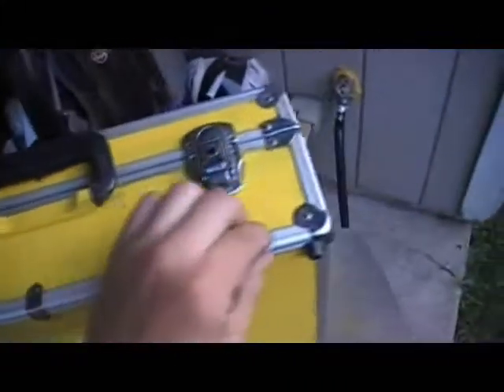I just masked all this off and then I sprayed self-etching primer on the bare metal, and then put two layers of the mustard yellow.